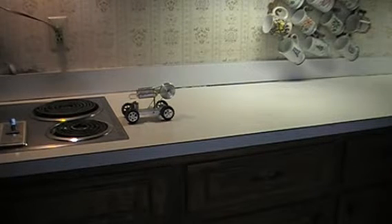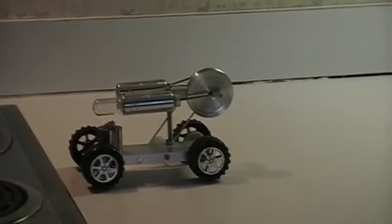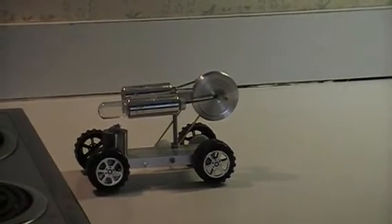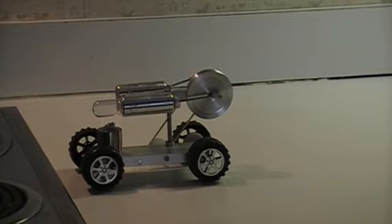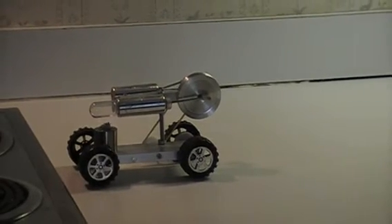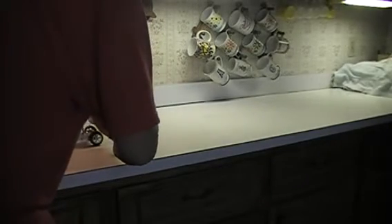All right folks, this is my very first Stirling engine — some people call it a hot air engine. I've had this for a few days now, and for no more than I paid for it, I'm very pleased with it. I'm going to try to show it moving. It'll actually go a lot faster if I increase the heat, but being old and all, this is about as fast as I want to go.